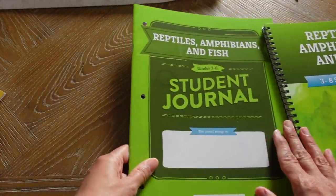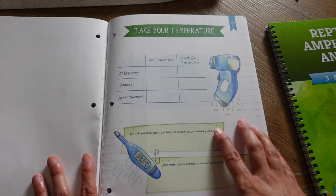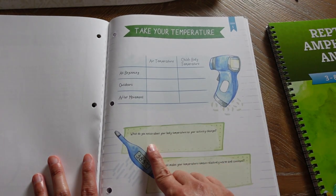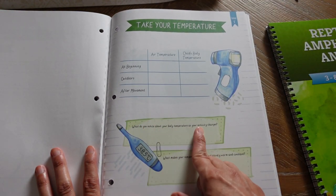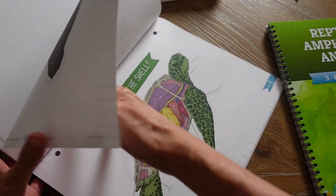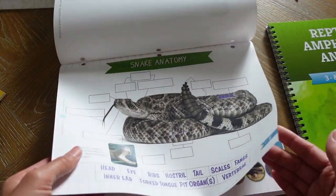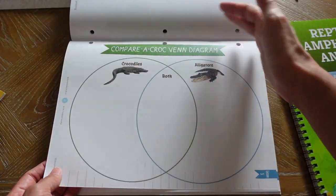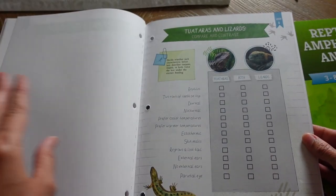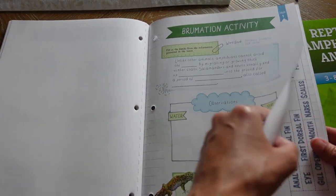Looking into the student journal — after each lesson your child is prompted to go to their student journal and fill out a page. For the first page, they're going to do the lab of taking the temperature, recording air temperature versus the child's body temperature at the beginning, when outside, and after moving. There are questions like 'What do you notice about your body temperature as your activity changes?' Every day there's a different activity that correlates to the lesson they just learned. I like that these are hole-punched because at the end of the homeschool year during portfolio-making, I just put the entire book inside a binder.